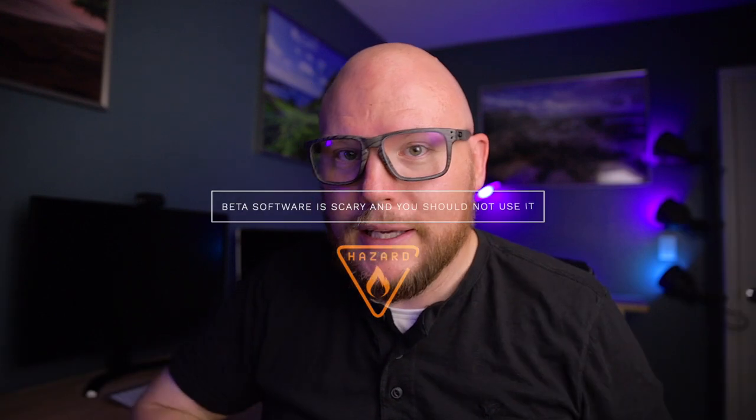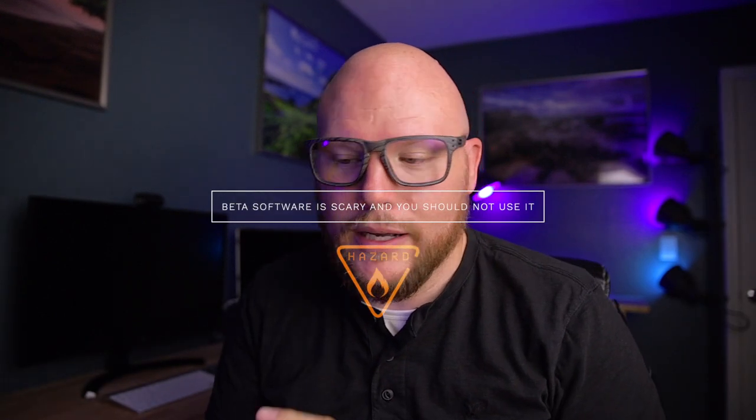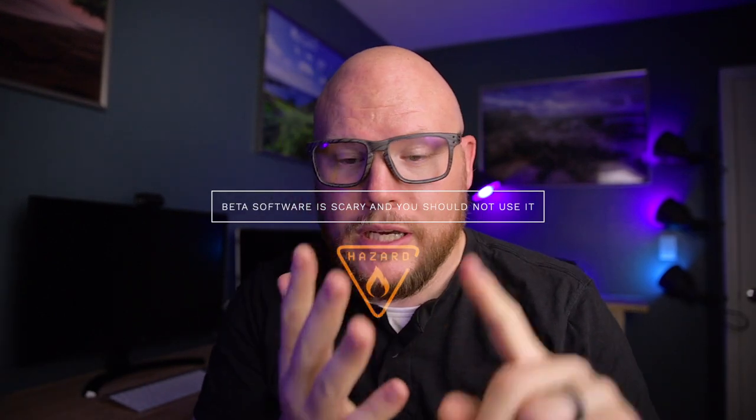Big disclaimer here: this is beta software. This software can crash. It can mess up your iPad, it can mess up your iCloud account — there's a lot of things it can do. I am taking my life into my own hands here so that you can see what it looks like and you don't have to risk your own hardware or software in the process.